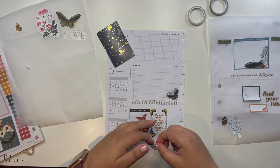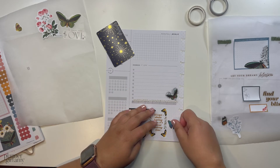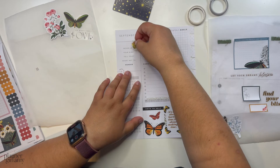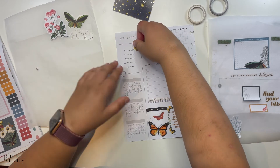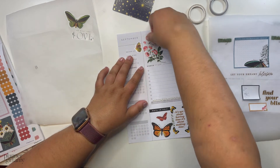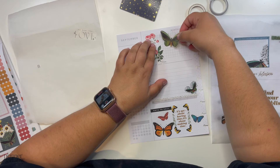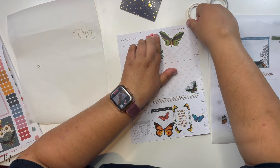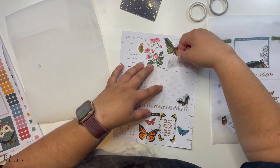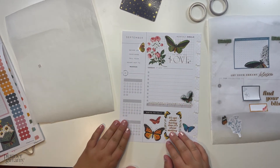I'm going to add this one right here, and then this one right here. I like this quote right there — that works. And then this side is fully done.